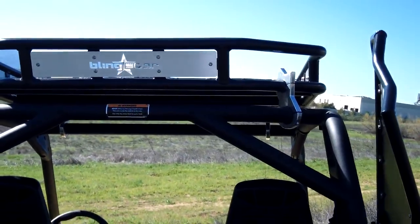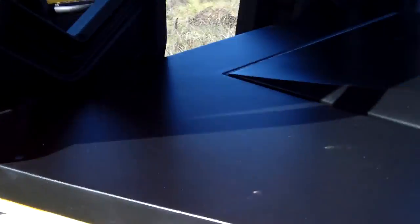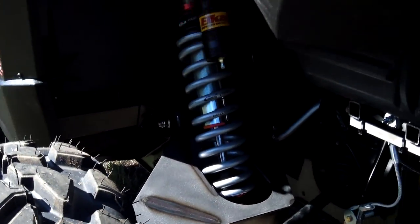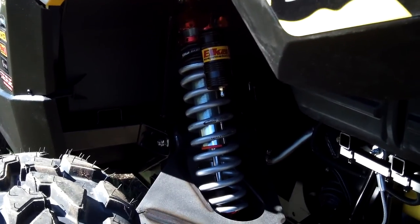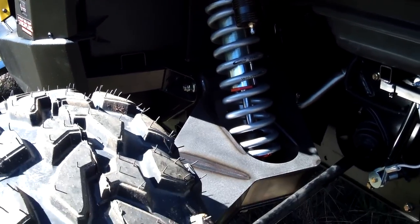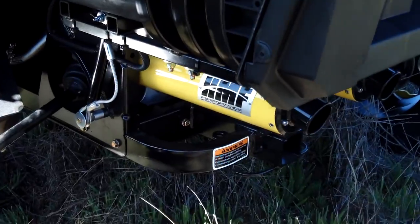Roof Rack with our billet cleanups. We have a brand new long travel kit — we're getting over 17 and a half inches of travel. This is with the Elka suspension, and they're going to be compatible with Elka, King, and Fox shocks. We use the HMF exhaust.